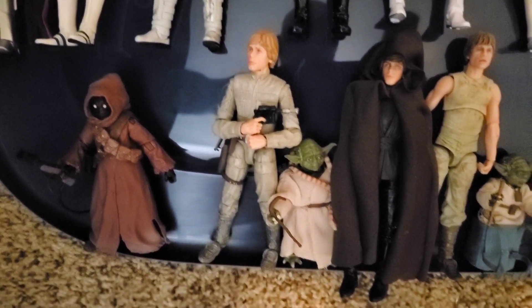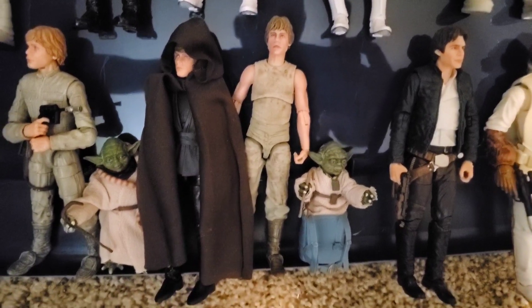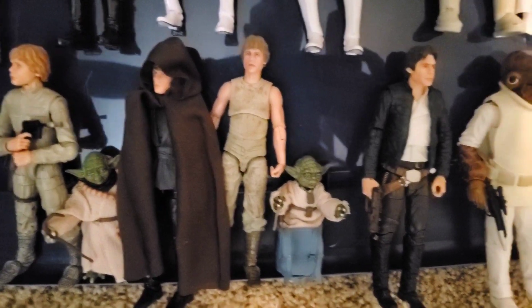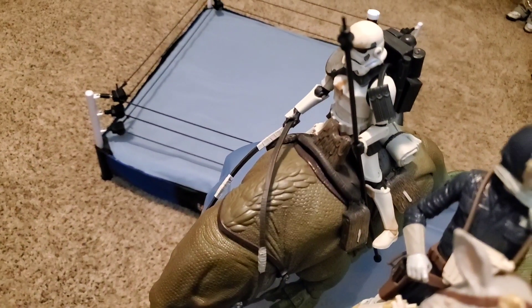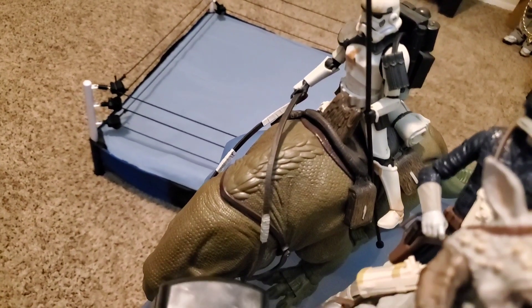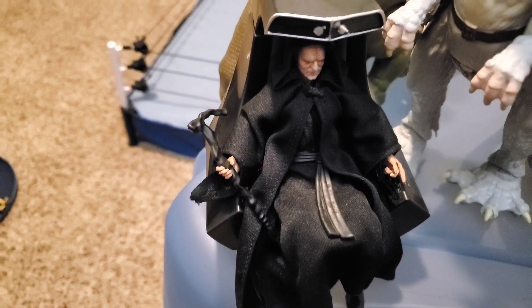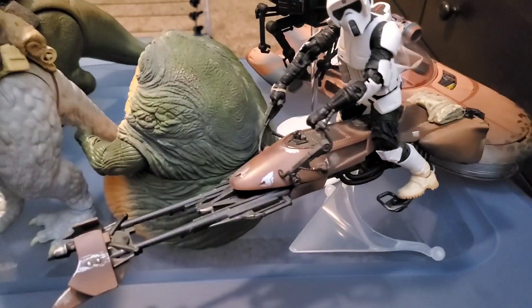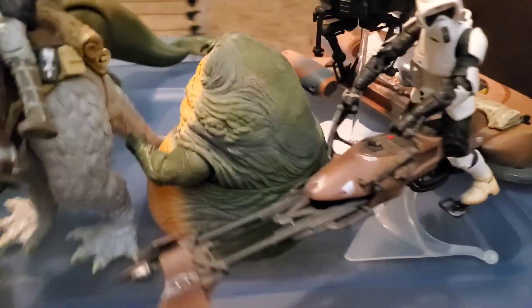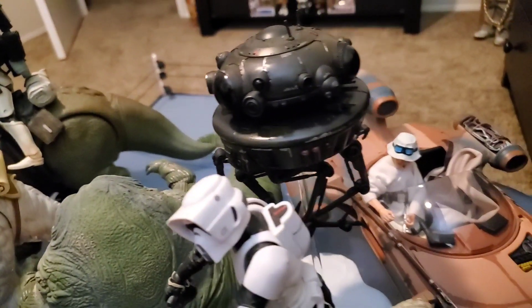There's Luke there with Yoda — those come separately, that's how I bought them. But this Luke here and Yoda, they come together in a package. I have this Stormtrooper on that figure. The Emperor with his stand, and I have his accessories. I have Han Solo on the Tauntaun. The Biker Scout with the Speeder. There's Jabba down there. There's the Droid there.